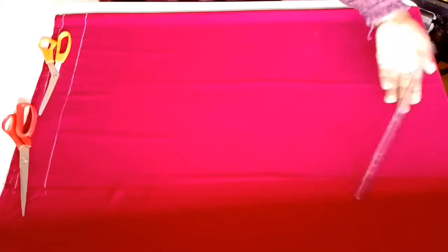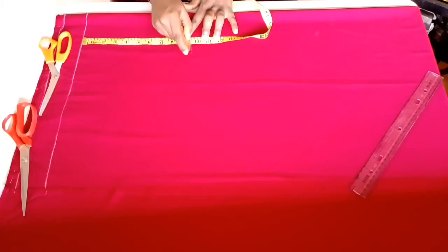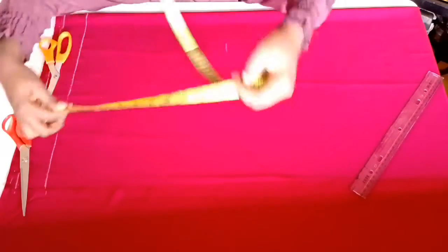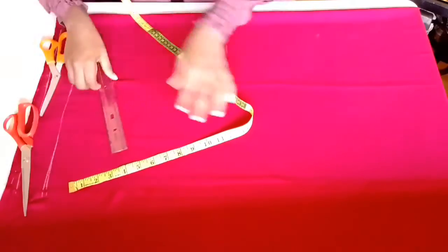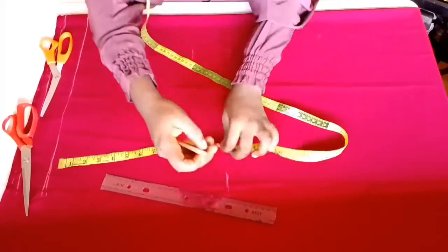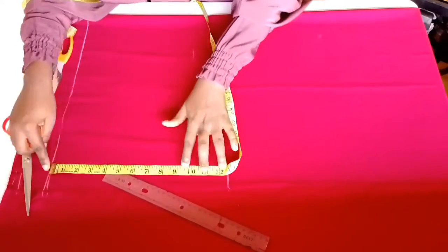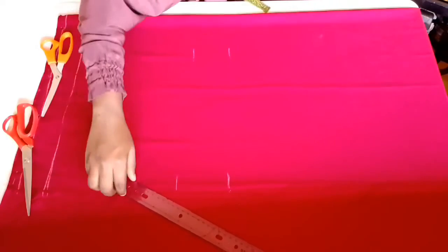I'll start my vertical measurement from those two inches and begin by marking my hip measurement and the crotch measurement. The hip measurement is nine inches thereabout, and the crotch measurement is 12 inches, but I'll be using 12 and a half — adding the half inch for stitching allowance — then I'll be connecting my line.